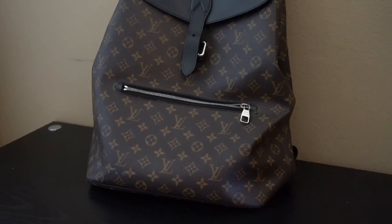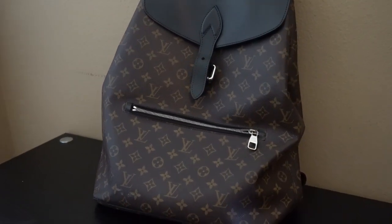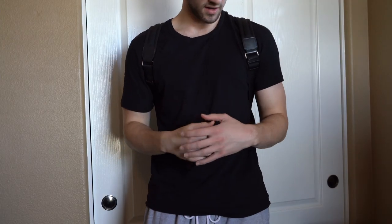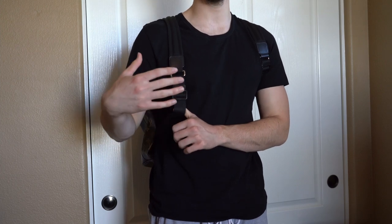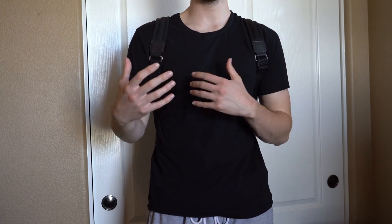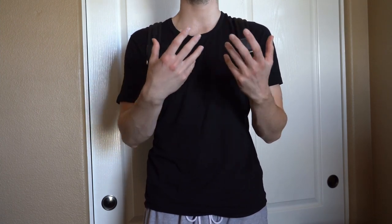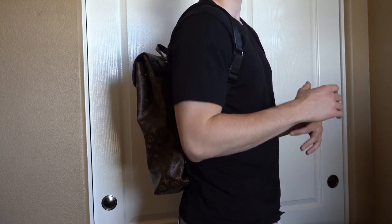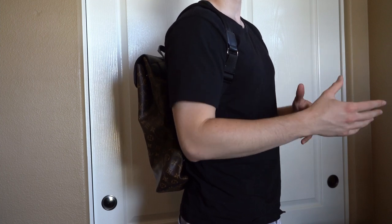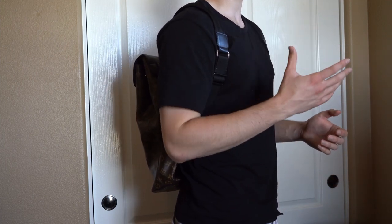There are other backpacks like the Josh and the Discovery that are smaller but appealing; this one is more functional. Trying it on now — from the front you can mainly see the adjustable straps, which work the same as on most backpacks, adjustable on both sides. Whether you're tall, short, thin, or bigger, you can get a fit that works. I like it centered on my back. Looking at it from the side, the monogram is very standout and recognizable — this backpack is for the more traditional Louis Vuitton person who prefers a classic canvas.